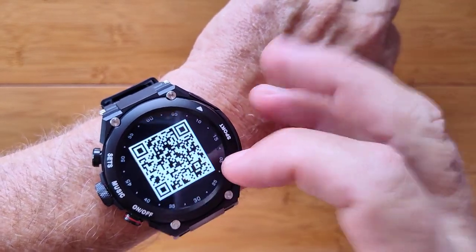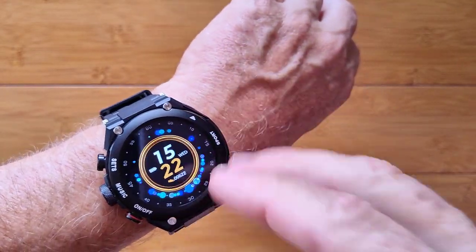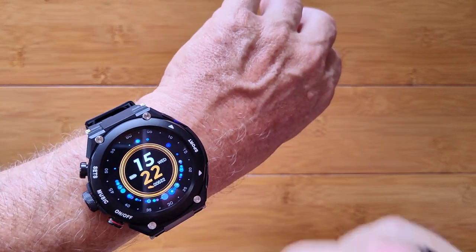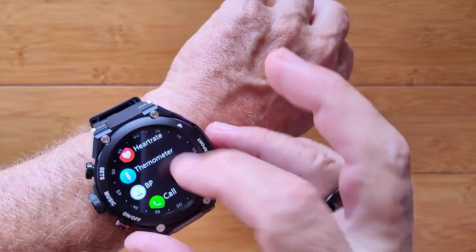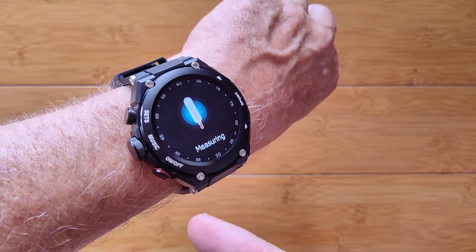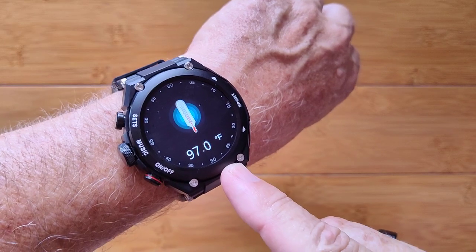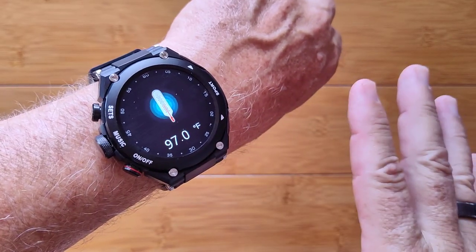You even have weather and a QR code to download the tethering app, which is really robust and shows you continuous heart rate and continuous temperature. You've got a thermometer built in here measuring your body temperature every 10 minutes to an hour, and you have the capability to remotely measure that from the app as well.